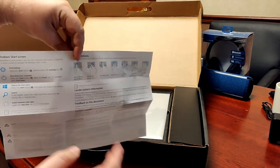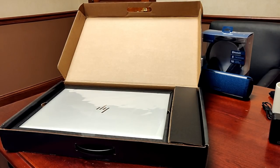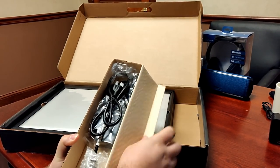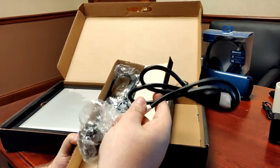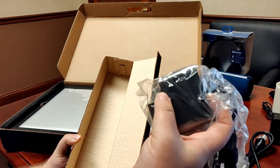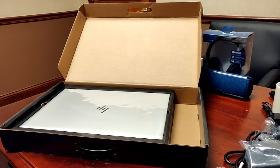The setup guide tells you how to do your touch gestures, the Windows start screen, things like that. Nothing critical if you already know how to set up a laptop. And this little box here — usually it's the wires, and yes it is. So you get the cable with the three-prong plug, which then plugs into what's like a duckbill-style charger with the AC adapter on the side.